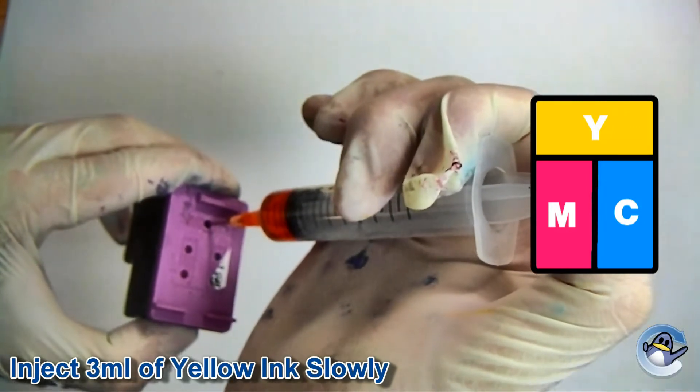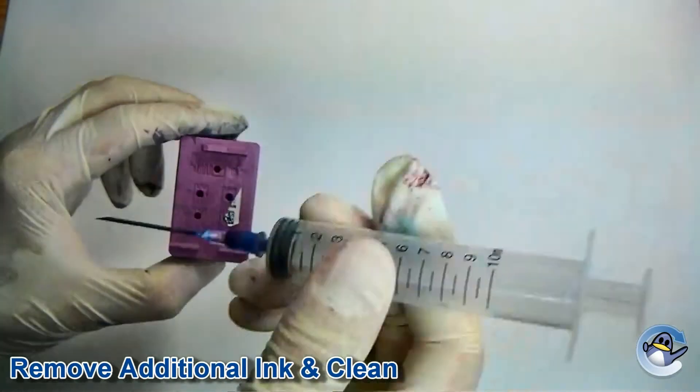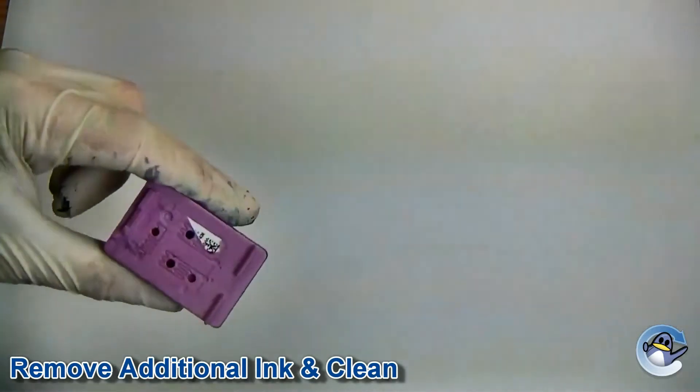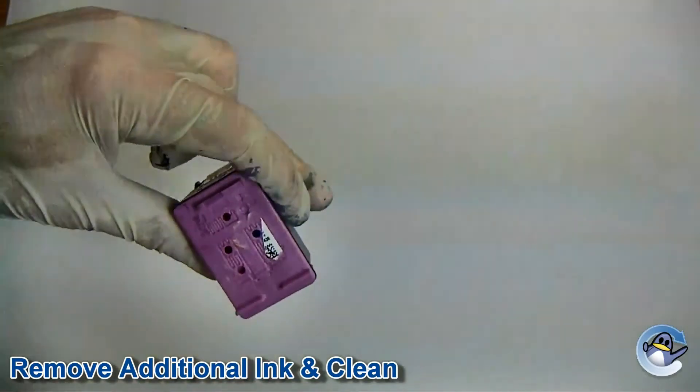We recommend injecting the amount of ink mentioned at the bottom of this video. If however there is still some ink in the cartridge, you may notice the ink start to overflow. If this happens, simply suck around 1ml of ink from the top of the cartridge, and wipe away any excess ink from the lid of the cartridge with some tissue paper.